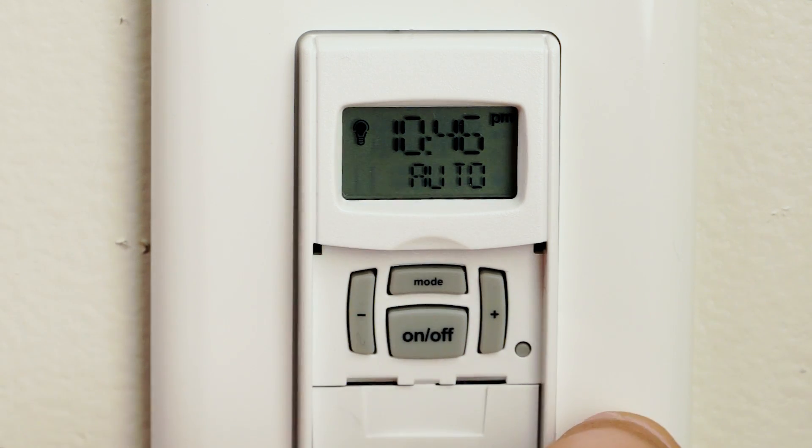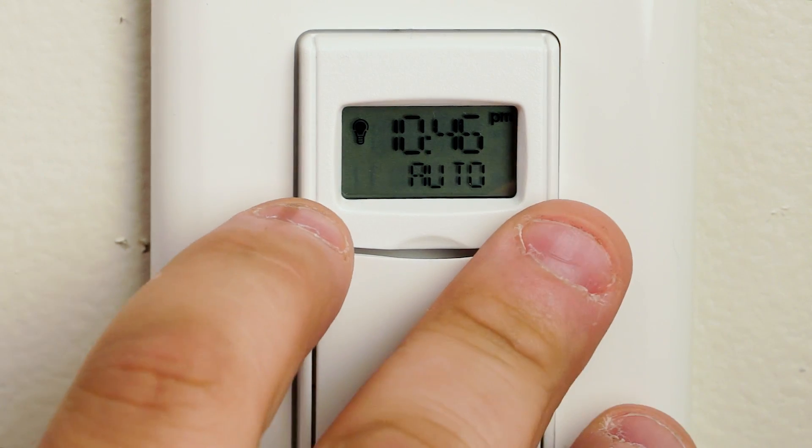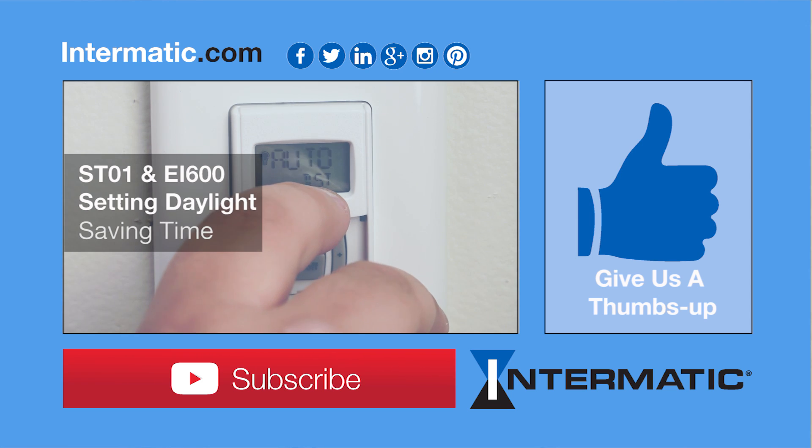Hit the mode button once and it'll get you right back to auto. Close the flap and you're good to go. Thanks for watching — you can leave your comment below.